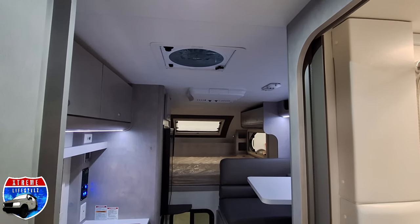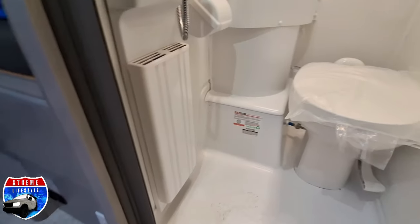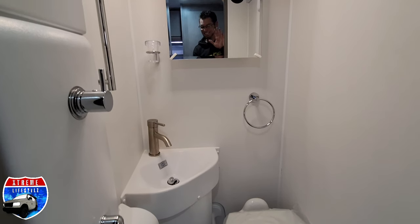As soon as we get in here, everybody wants that bathroom, especially in truck campers. So here is this nice wet bath with a sink, toilet, and shower.